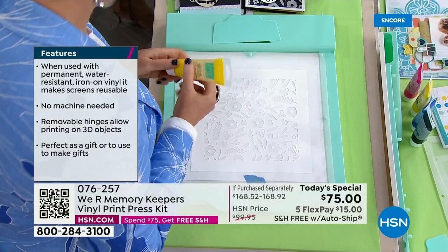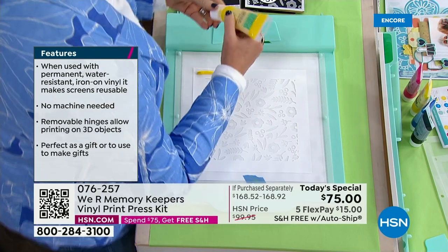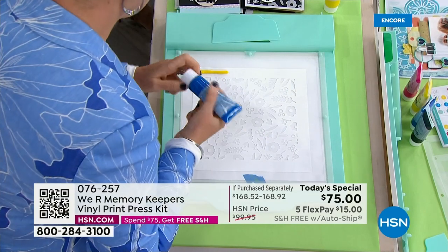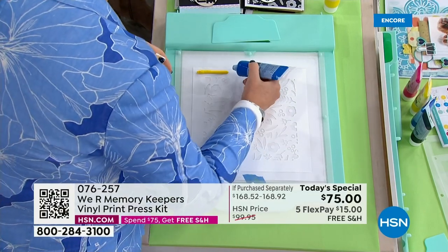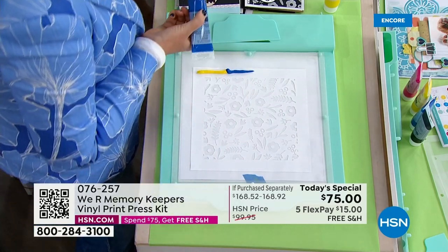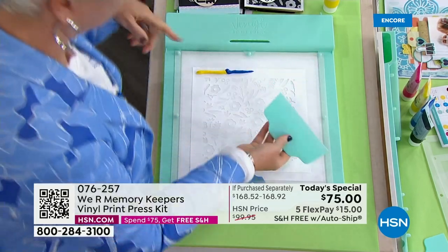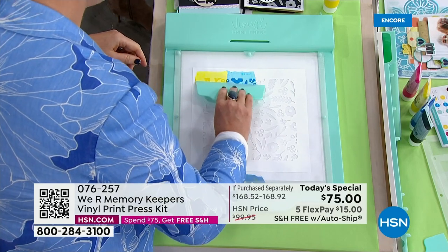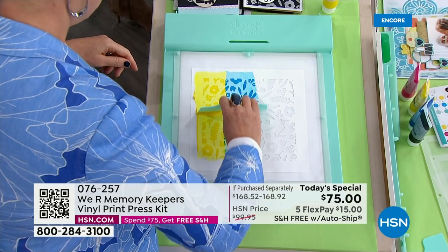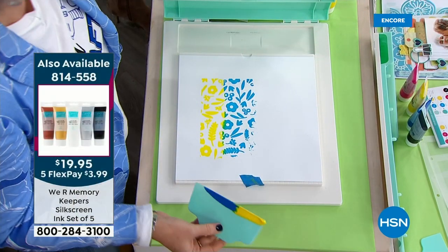So this is one of the screens, one of the patterns that comes with this kit. Even if you don't have a Cricut or a Silhouette or a ScanNCut, you can still make gorgeous projects with this. So I'm doing this on a piece of paper. I'm taking one of my prints and I'm actually going to mix the paints together. I'm going to take my squeegee and just start running it down. Look at that color. I'm going to run it one more time just to sort of get some of the excess off. I'm going to lift this up.